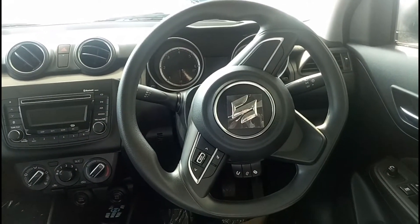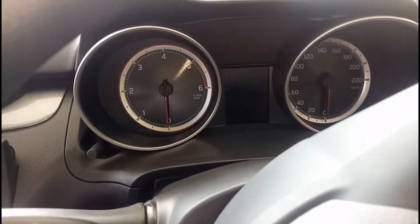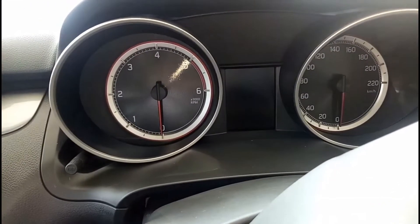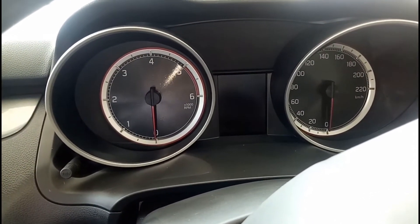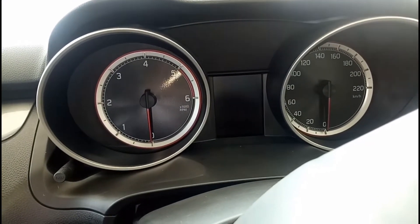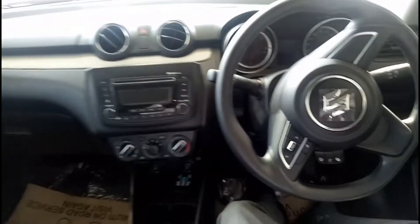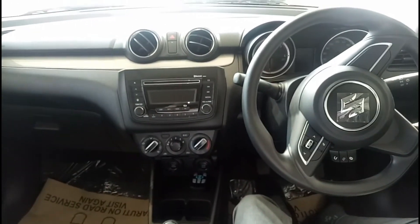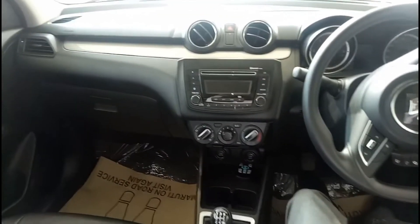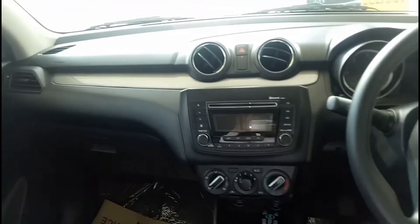Let me quickly show the instrument cluster. On the left you have your tachometer, in the center you have your MID, and on the right you get your speedometer. The MID will show you a lot of information like your trip, average fuel consumption, distance to empty, and your odometer reading as well.